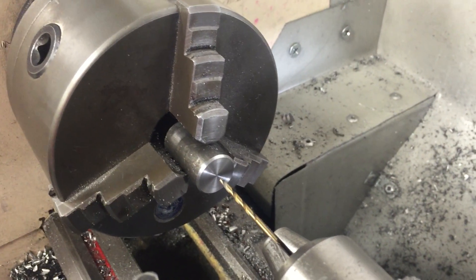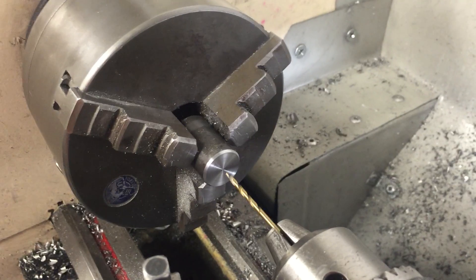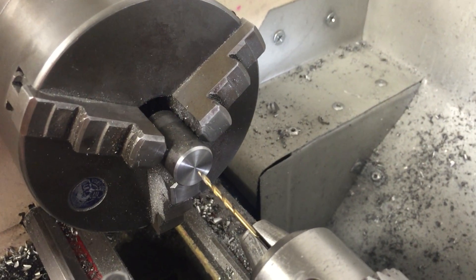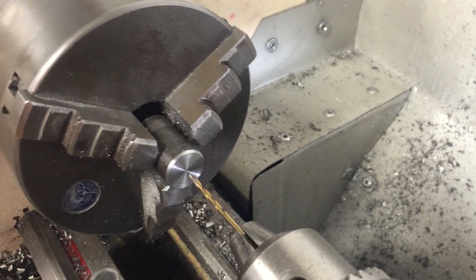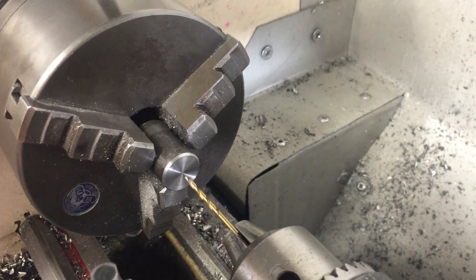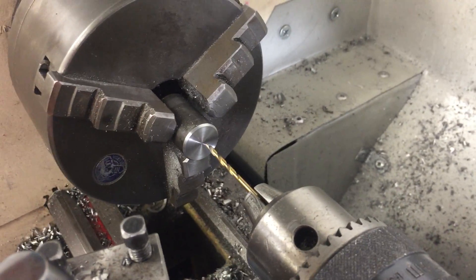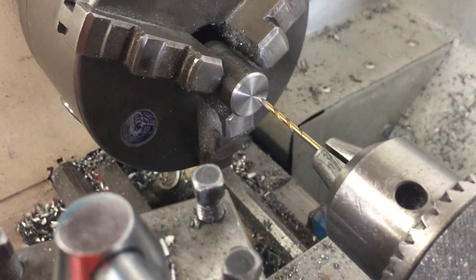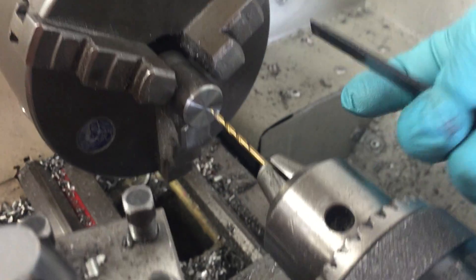I have never seen anybody do this before, but when I ran into the issue of needing to drill off-center, I came up with this. We all try to center our work normally, but sometimes dirt or material will cause you to be off-center — so I figured, why not take some shim stock from my tools.